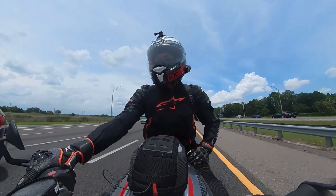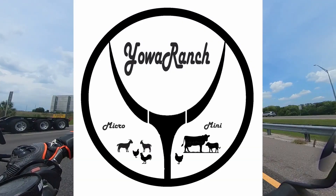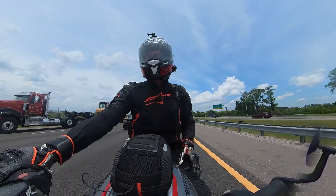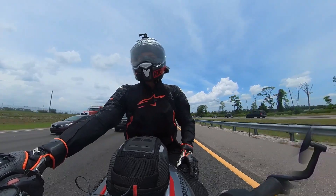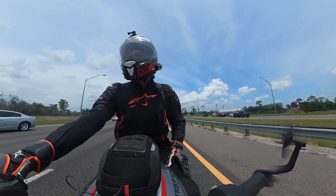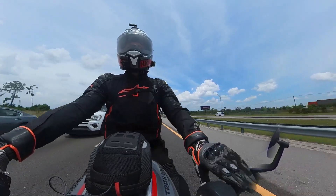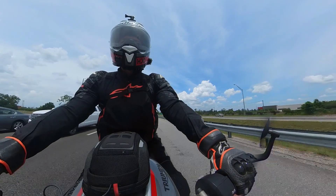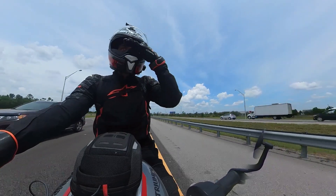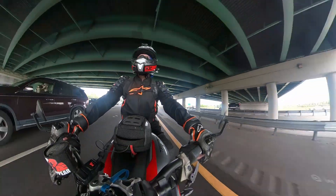I also just started a new channel today called Yolo Ranch - that's Y-O-L-O-R-A-N-C-H, all one word. That's about our micro ranch that we've started. We've got some chickens, ducks, and goats, and I've got a mini cow coming in about a month or so. He's a partial Highland, partial White Park cow - he's a mini. We're going to breed him as well. Just other content for you to consume. I really appreciate it guys, and as always, peace out.